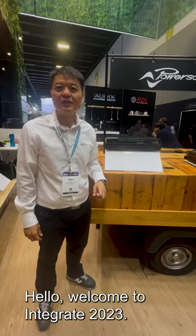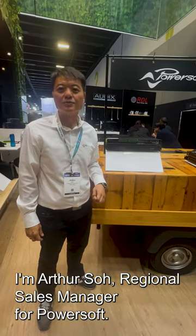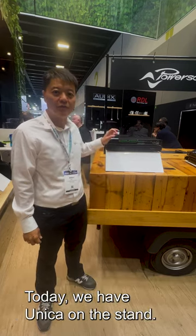Hello, welcome to INTEGRATE 2023. I'm Arthur Soh, Regional Sales Manager for PowerSoft. Today we have Unica on the stand.